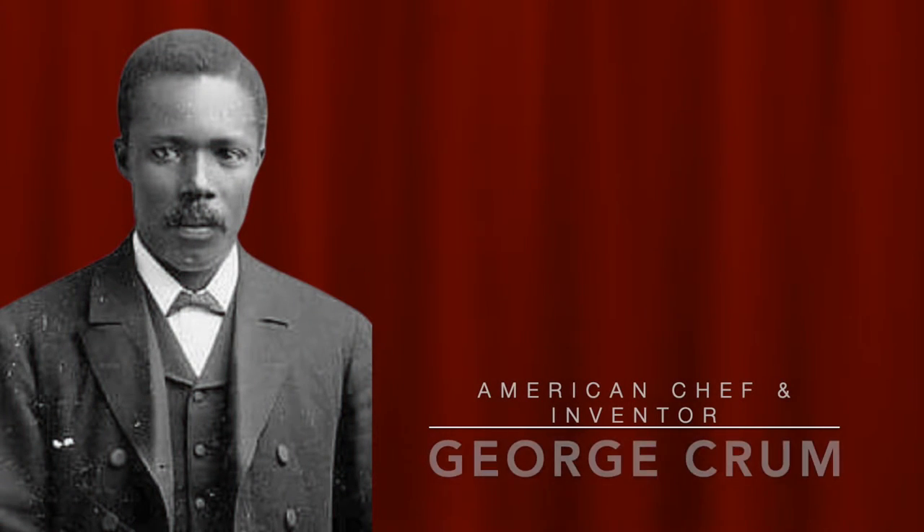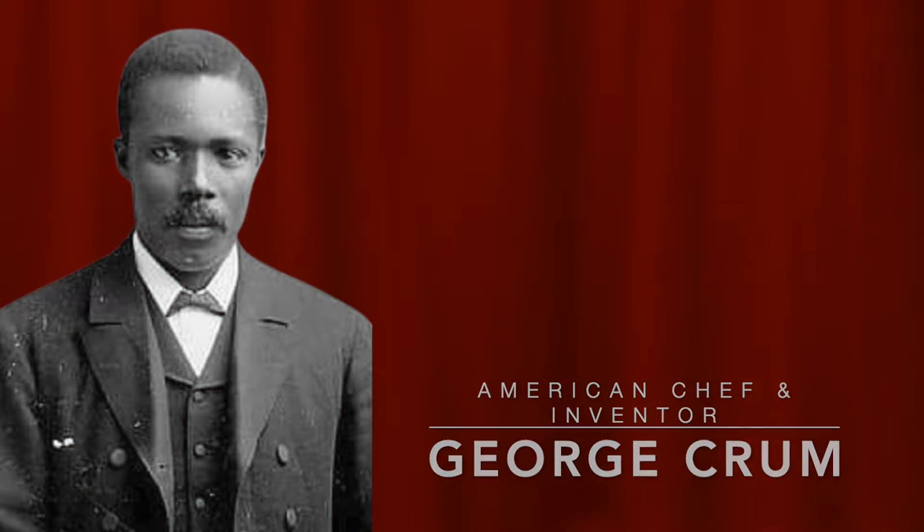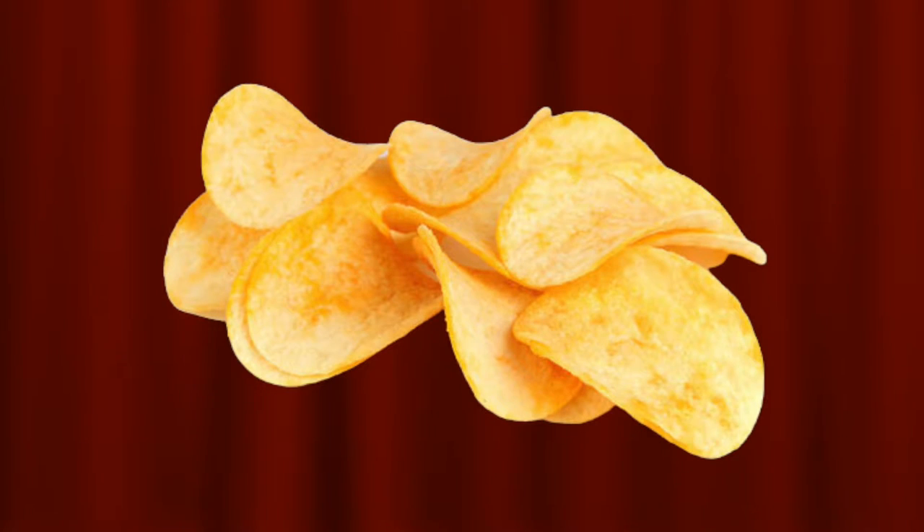Next, we have a man named George Crum. If you love potato chips, you will love this man because he created them. And we also have a man named Alfred Creel, who was the one that created the ice cream scoop.